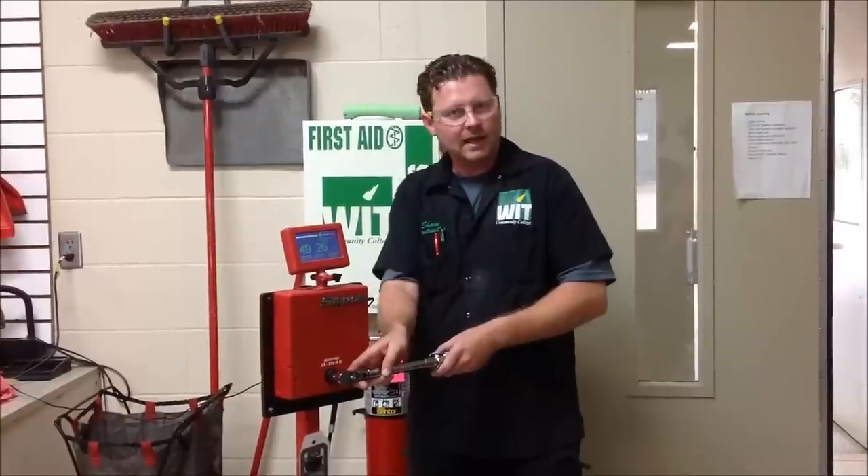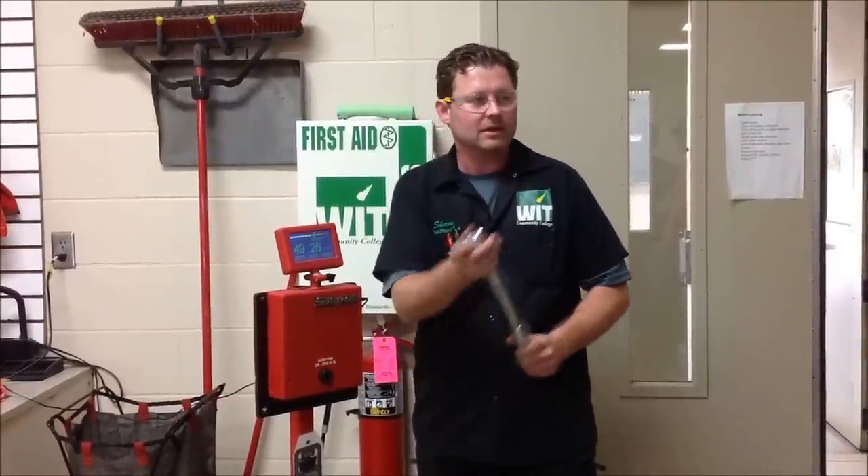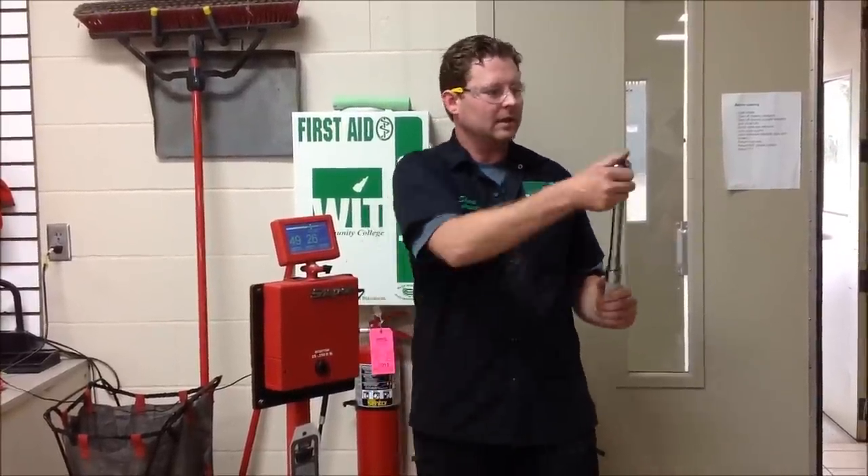So that's it for torque today — calibrating your tool to make sure it's going to do what you want it to do. That's it.